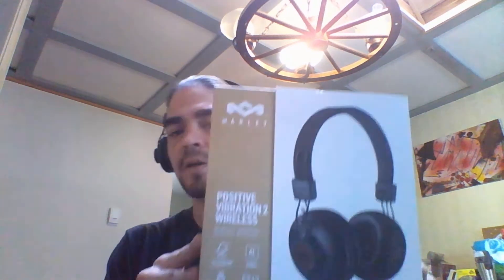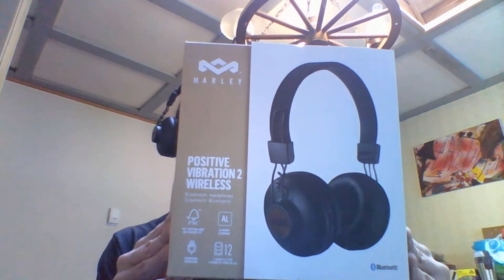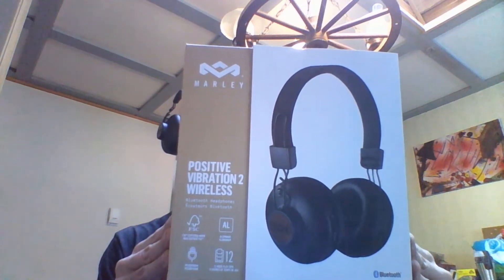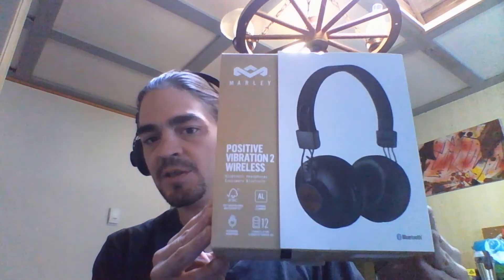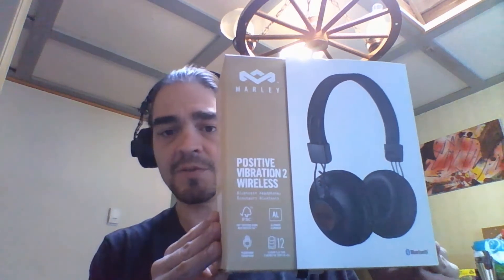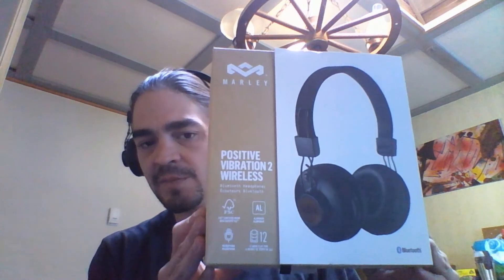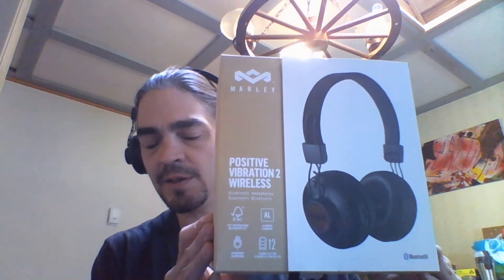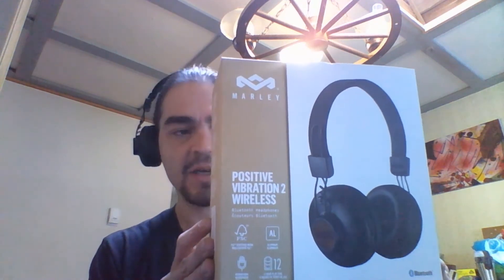Today we're going to be looking at the Bob Marley Positive Vibration 2 Wireless Bluetooth Headphones. I just picked these up yesterday at Staples. I returned a pair of Blackweb headphones that I had purchased the week before and was not happy with them.